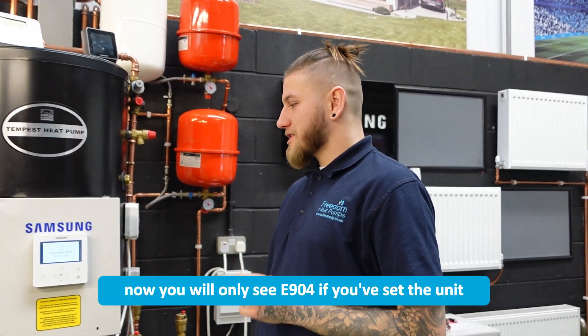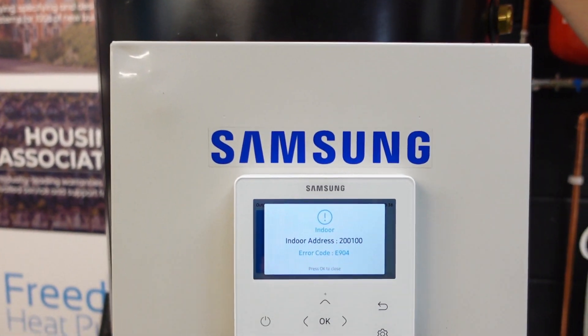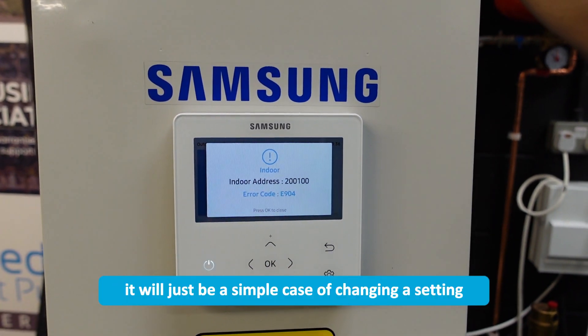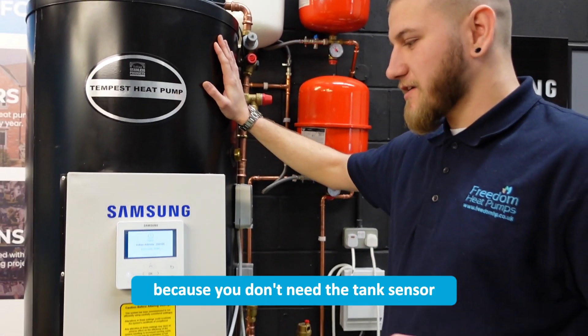You'll only see E904 if you've set the unit up to heat a domestic hot water cylinder. If your unit is doing heating only, it would just be a simple case of changing a setting and then the E904 will go away because you don't need the tank sensor.